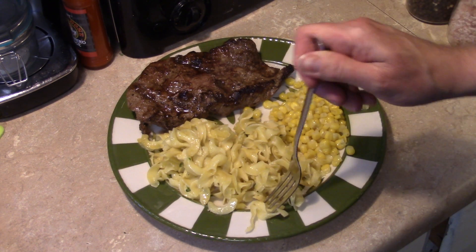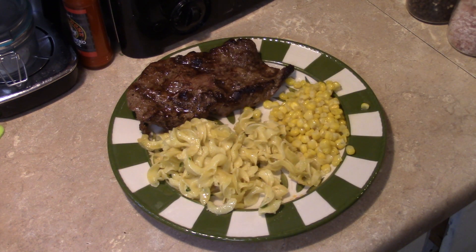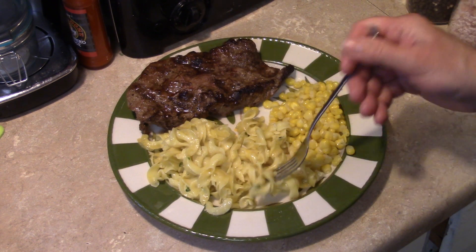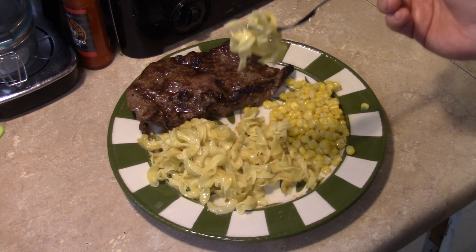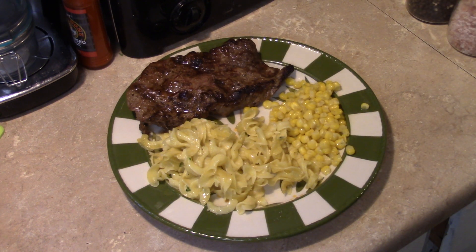Let me get in here and taste these noodles — and guys, that steak is calling out my name. They're really good. You can taste the Parmesan cheese I sprinkled in them. The butter gives them a nice creamy flavor, and when you fry pasta it picks up a different element of flavor. It's just really good, like Mom always made.